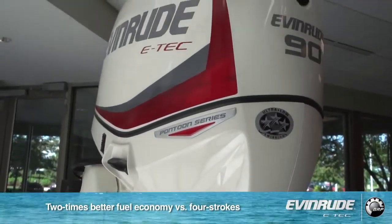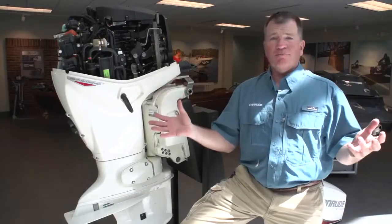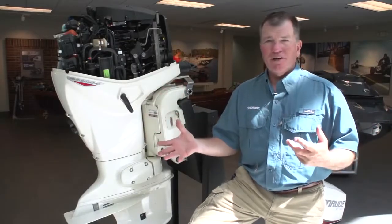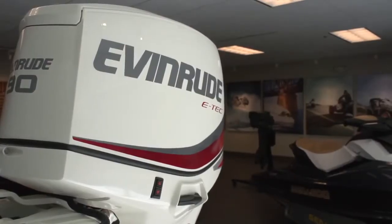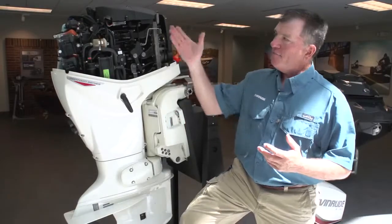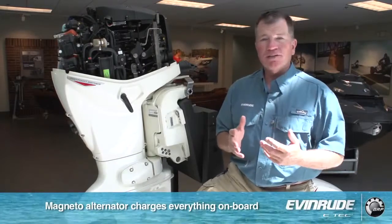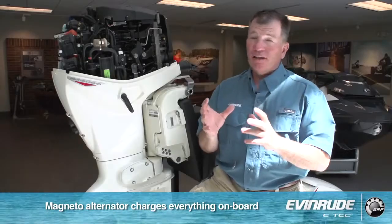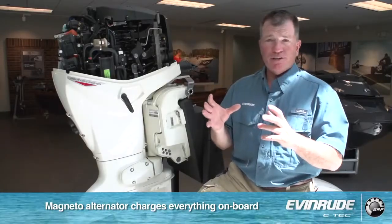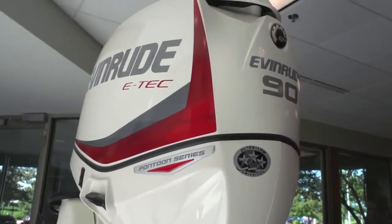Your pontoon user is looking at having a ton of different things on their boats — whether it's live wells, bait wells, or fully stocked bars with lights and everything else. That definitely draws on your battery. The pontoon series, as well as all E-Techs, addresses that by having a magneto alternator system — a charging system with no moving parts. By simply spinning the flywheel with magnets over a coil of wires, it generates electricity, and a lot of it. We're looking at 25 amps of charging capacity with the 90, giving you the ability to run this engine and charge your systems all day.